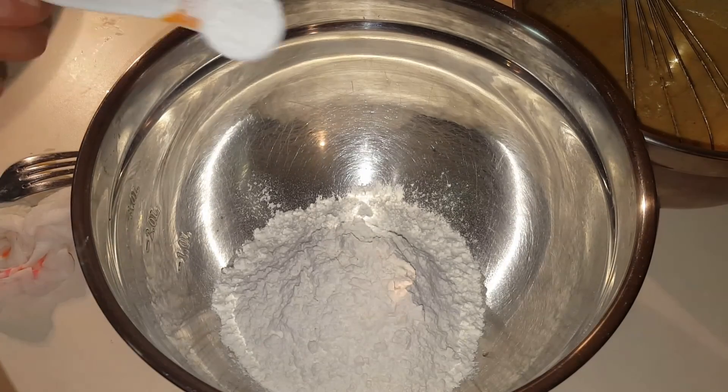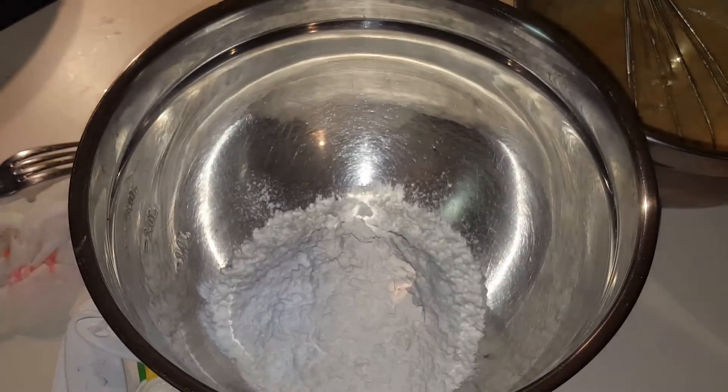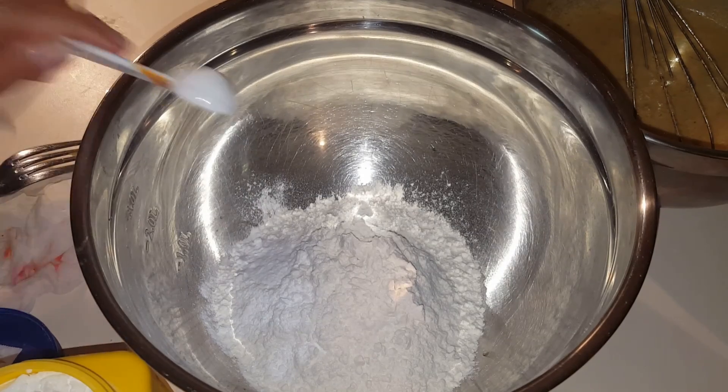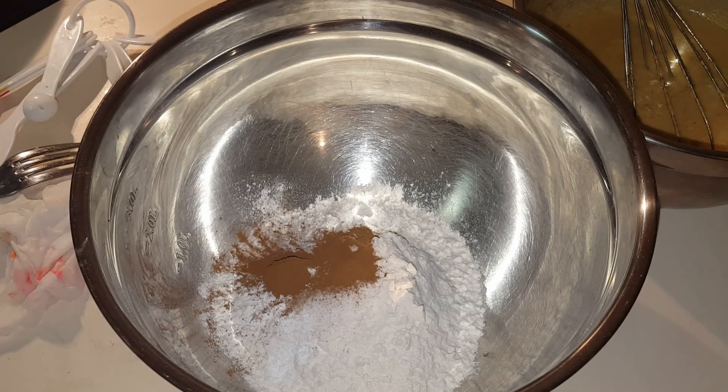Now let's mix the dry ingredients. In a separate bowl, we're going to combine the baking powder, baking soda, salt, and ground cinnamon. Take a separate whisk and mix it all together.